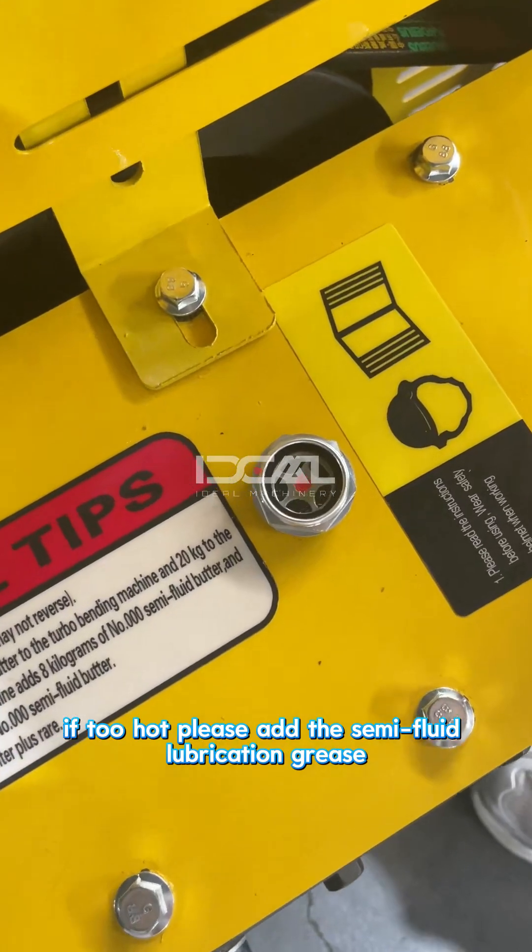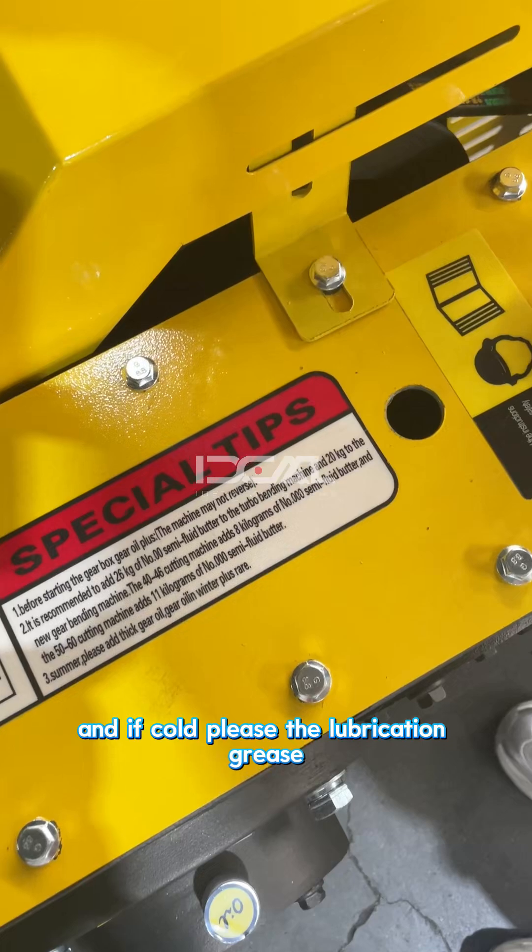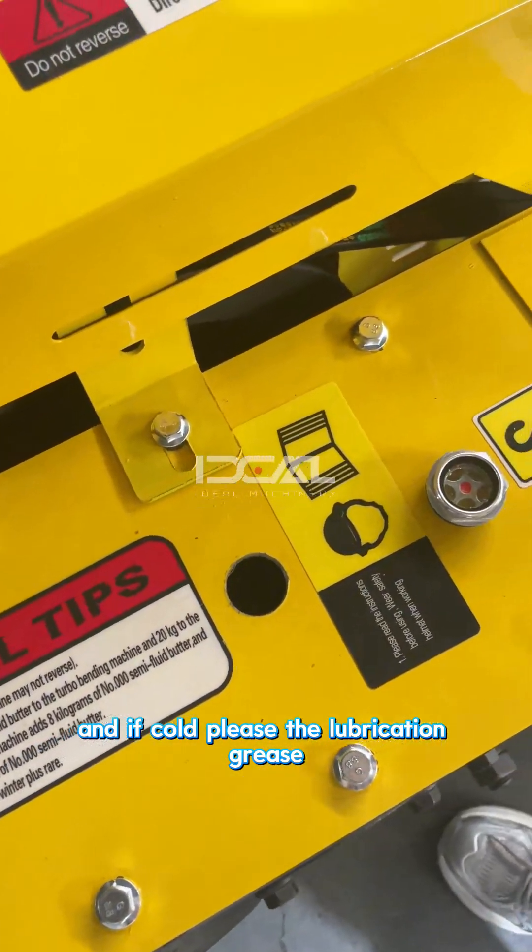If it is too hot, please add thin lubrication grease, and if it is cold, please also add thin lubrication grease accordingly.